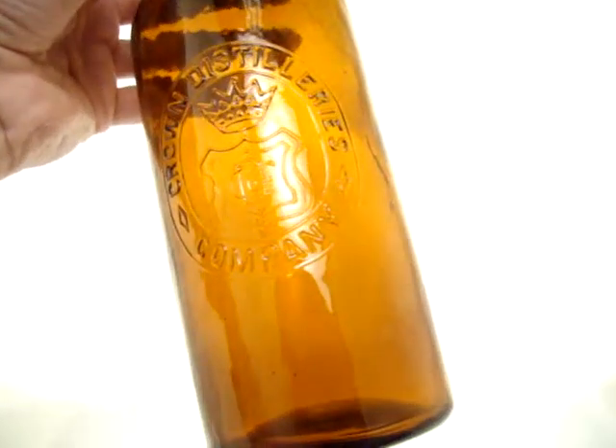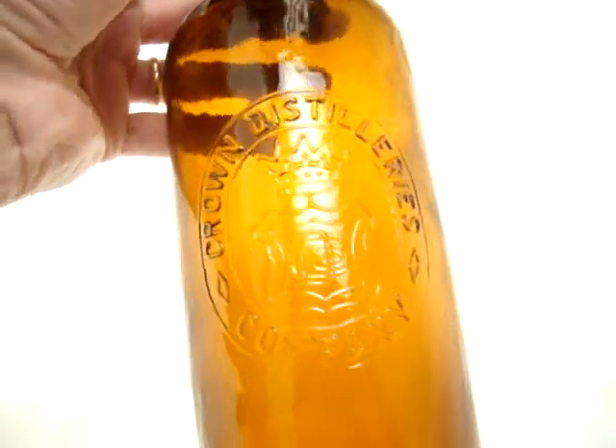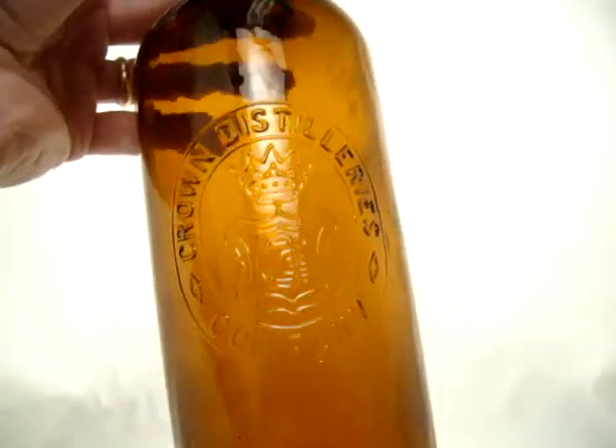This is the Crown Distilleries Company bottle with the logo in the middle. It is kind of an orangey amber color, with lots of whittle on this one.